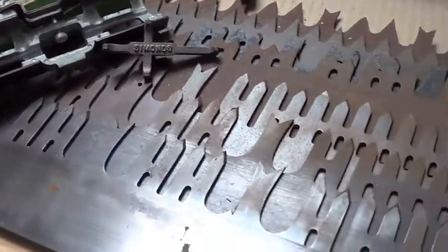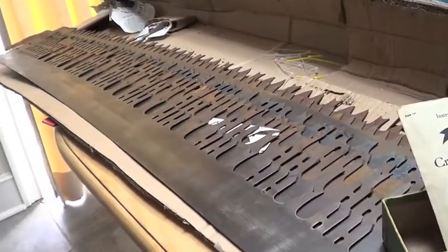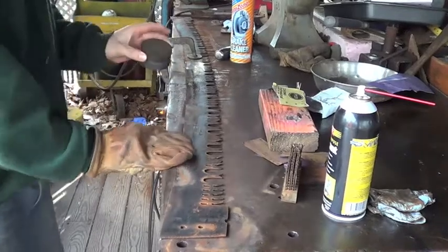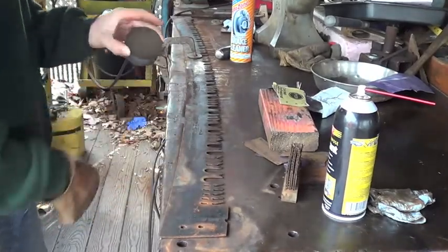The person who has really brought my interest into these saws is somebody on YouTube named Wrangler Star. He did a couple of video series on restoring his family's antique crosscut saws, and that's what really got the ball rolling for me.